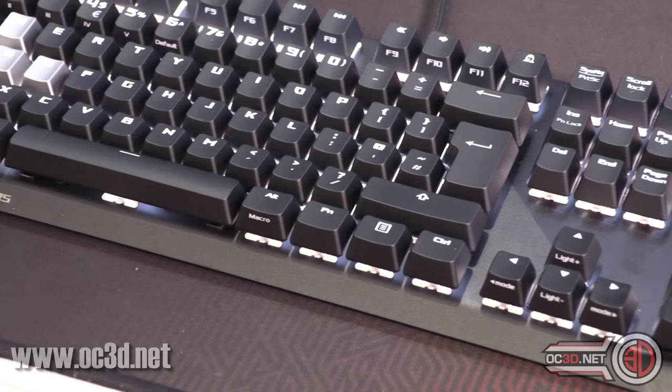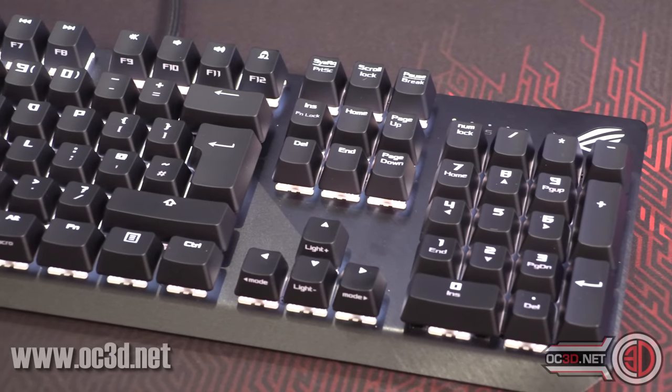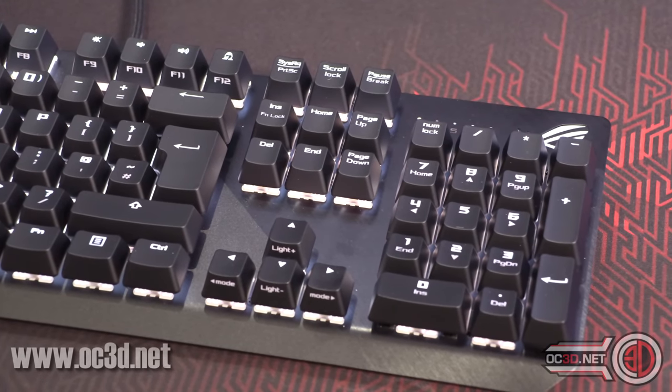The design of the keyboard itself actually does look really nice. You've got a kind of sandblasted edge on one side and then a ROG brushed effect on the other side, and that does look really nice.